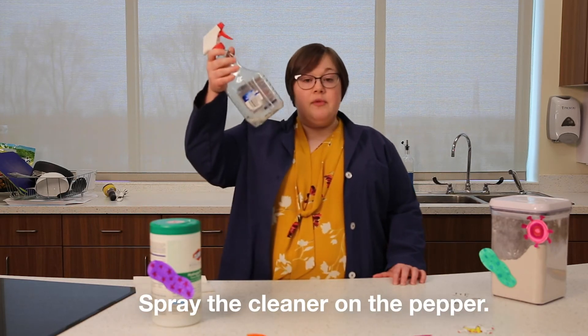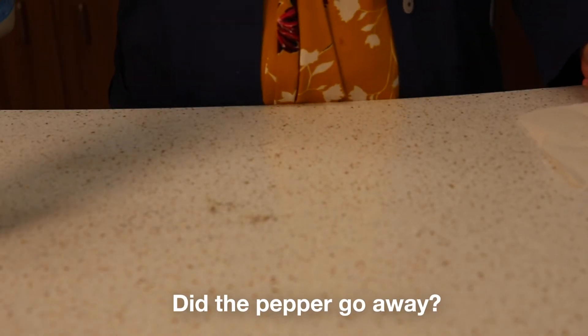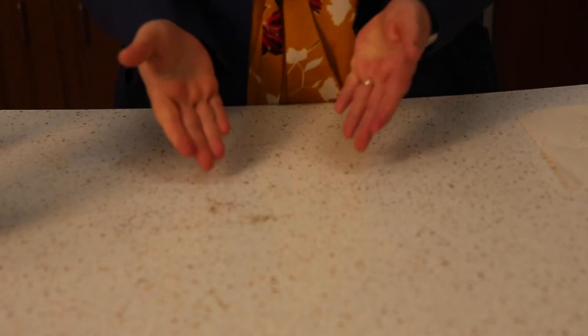How about cleaner? I have some spray cleaner here. Let's spray the germs and see if they go away. Now they're just wet — they didn't go anywhere.